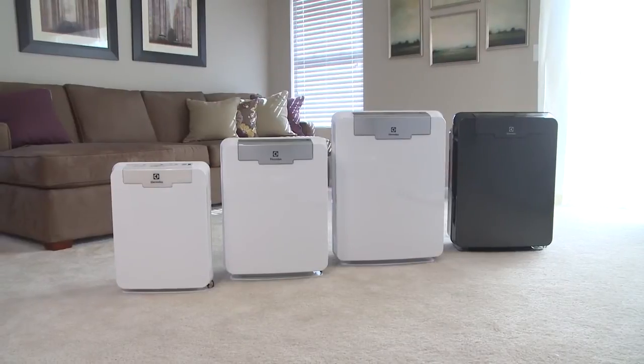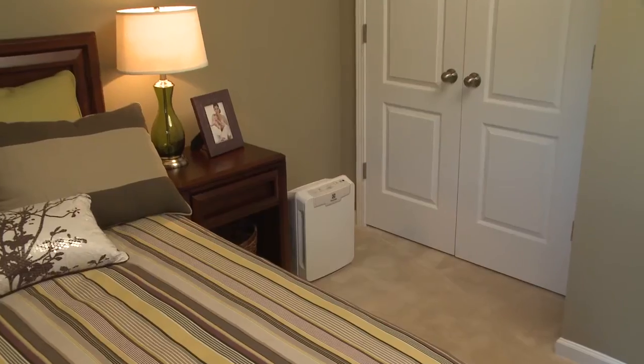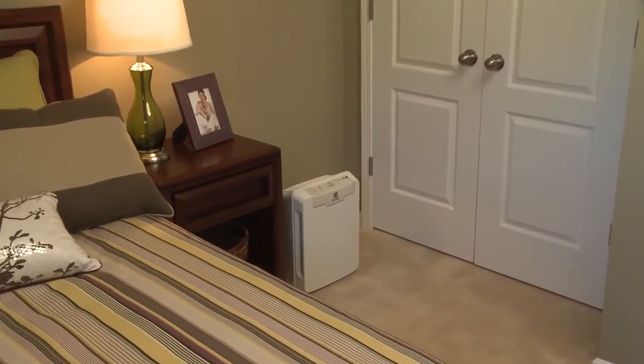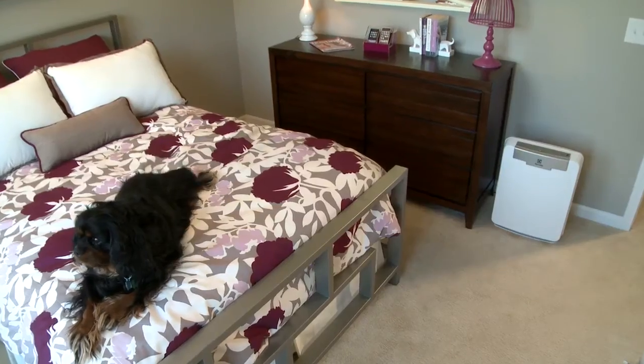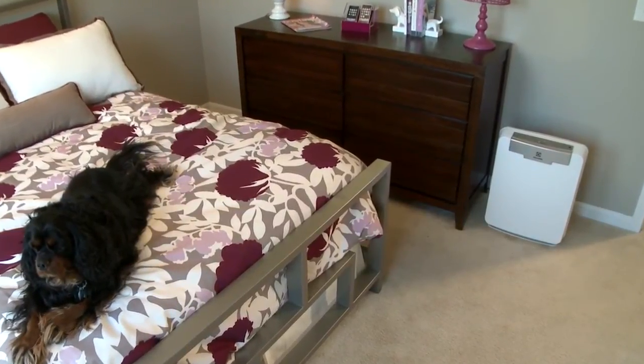With four models to choose from, there is an Electrolux Air Cleaner that will fit your needs. The Pure Oxygen Allergy 150 with allergen filtration and the Pure Oxygen Allergy 300 with allergen filtration are designed for small to medium-sized rooms.